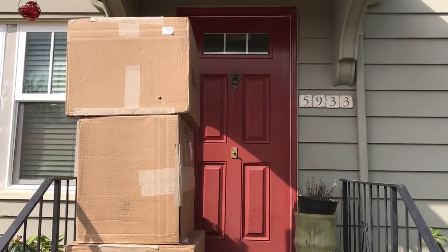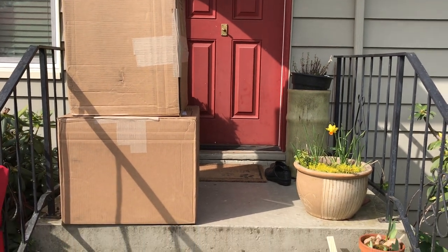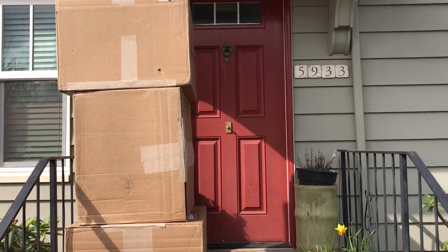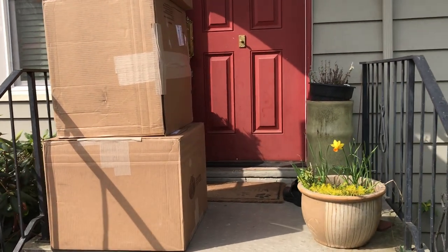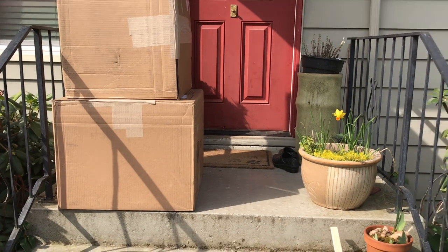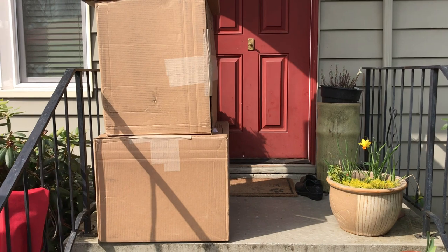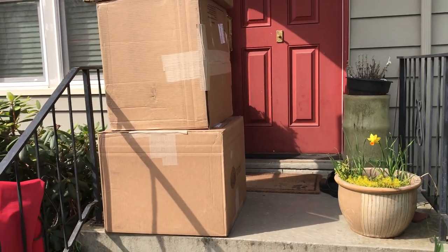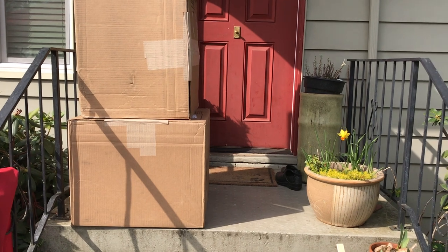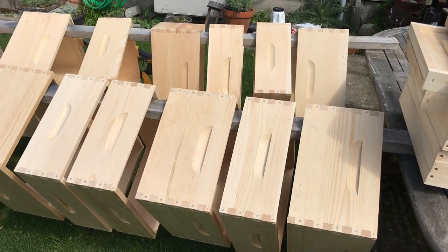Funny story: FedEx delivered my new bee boxes to my alley a couple weeks ago, only for them to all be stolen — somebody else ended up with bee boxes. So we got new boxes delivered, and this morning the FedEx delivery guy, not wanting to make any mistake, dropped the boxes right in front of my door. I had to move them out of the way just to get down the steps.